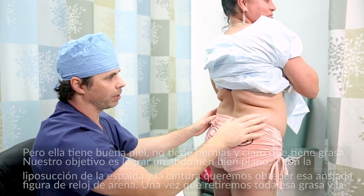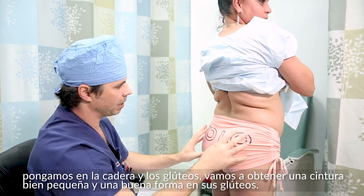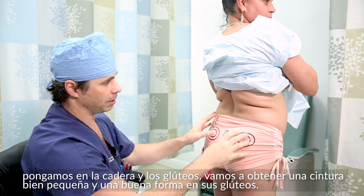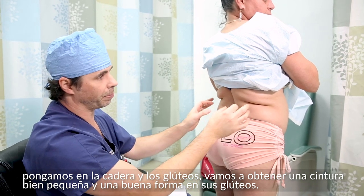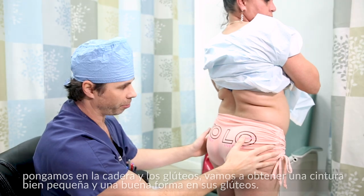Getting that curve here and bringing this in, adding a little bit of fat to the hips and adding some fat to the buttocks, is going to take care of her whole problem — give her a nice tiny little waist, la centura, and a nice shape for her buttocks.